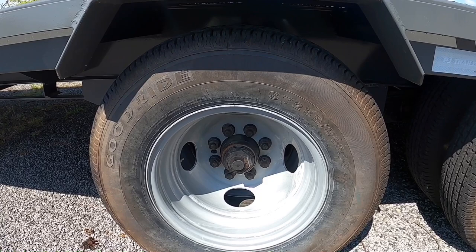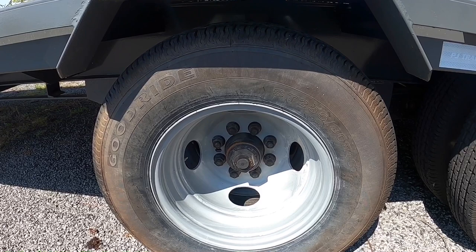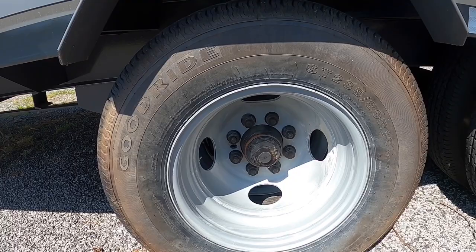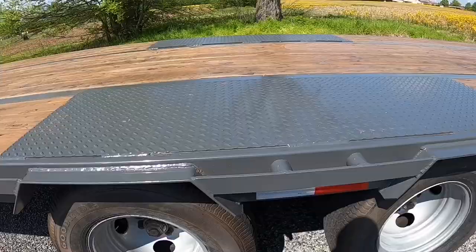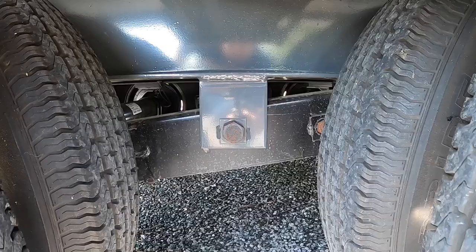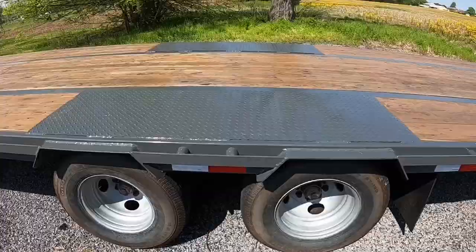Oil bath is messy — that's the biggest complaint. Grease is messy too if you're taking these axles apart. You'll definitely find a leak or a problem area with an oil bath way sooner than grease — could be good or bad, probably mostly bad. The equalizer bar does not have a greaser in the bolt, so we'll see how long that holds up.